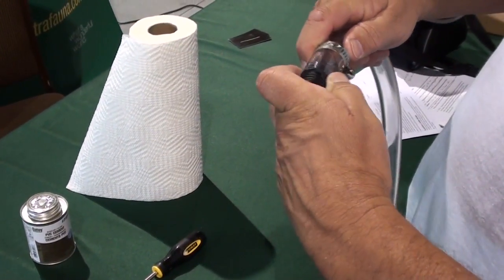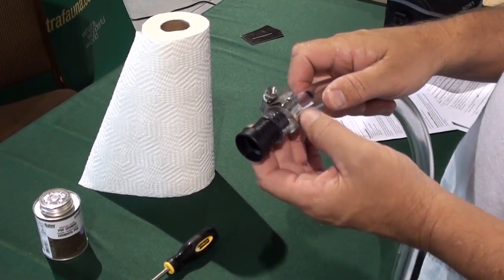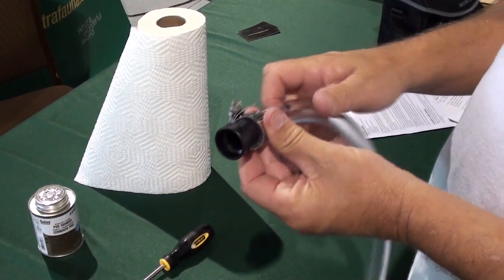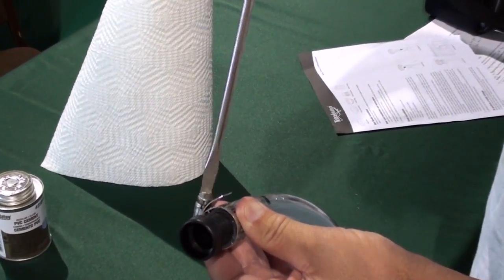Insert the tubing onto the smaller end of the barb fitting and push up as far as it will go. Attach the hose clamp where the hose connects to the barb fitting and tighten.